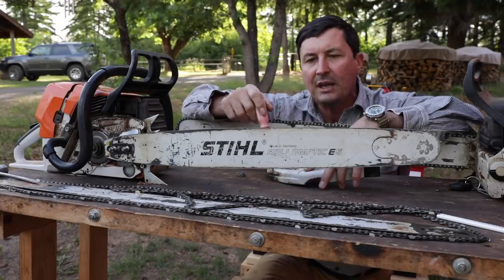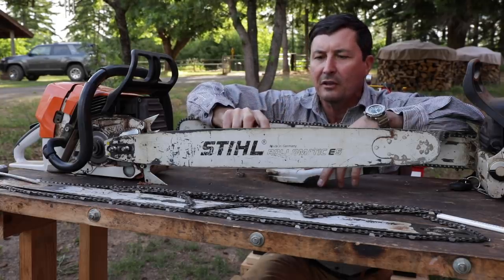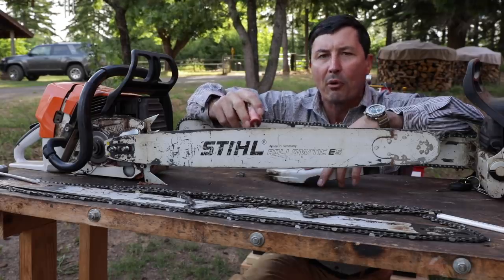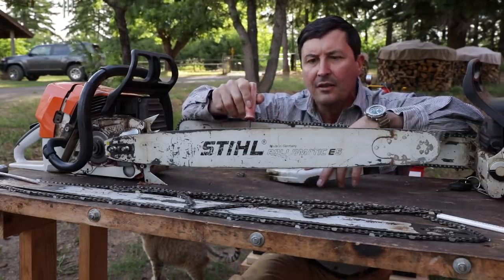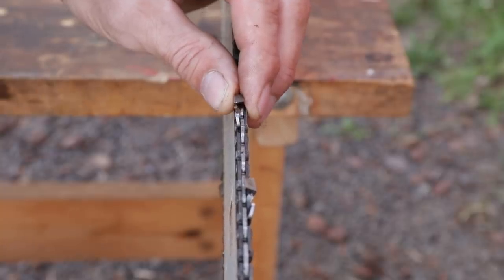It's a good practice to rotate it every time you file the chain or sharpen the chain. What that's giving us is a little relief off the bottom, flipping it to the top, and now we have a brand new surface to wear. If you get in the habit of doing that over and over again, you're going to extend your bar life by 50%. Another question I get all the time is, how does a guy know when the bar is worn out, when it's time for it to be replaced?